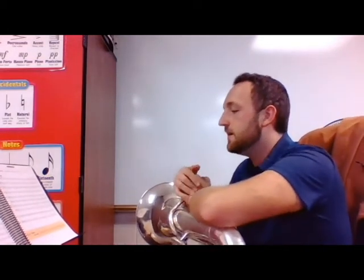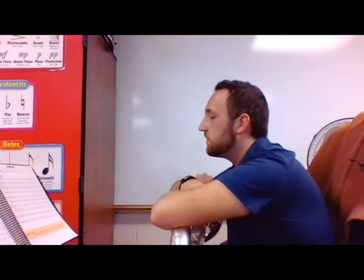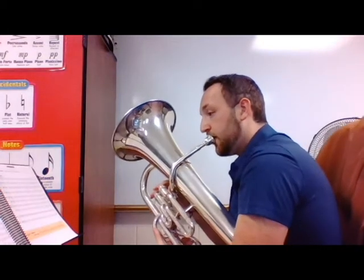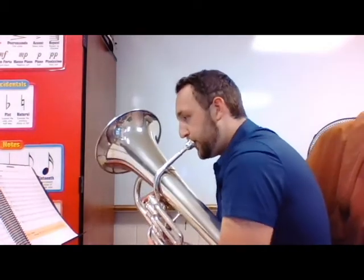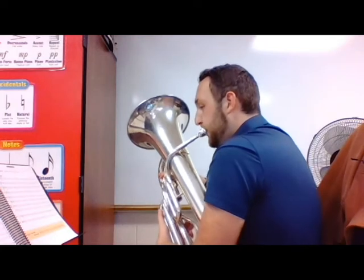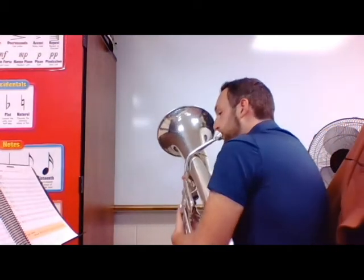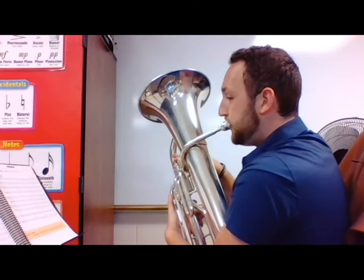Let's do 'Buck a Roo,' number 68 on page 15. This one's cool because we're in three-four time - that means just three beats per measure instead of four, counting one-two-three, one-two-three. More dancey. This one doesn't have any weird notes - the range is only about three notes, but there's a crescendo and a repeat sign. Let's make sure we stick to the beat pattern: one, two, three. Easy enough - it's pretty simple. I should have picked a harder one.